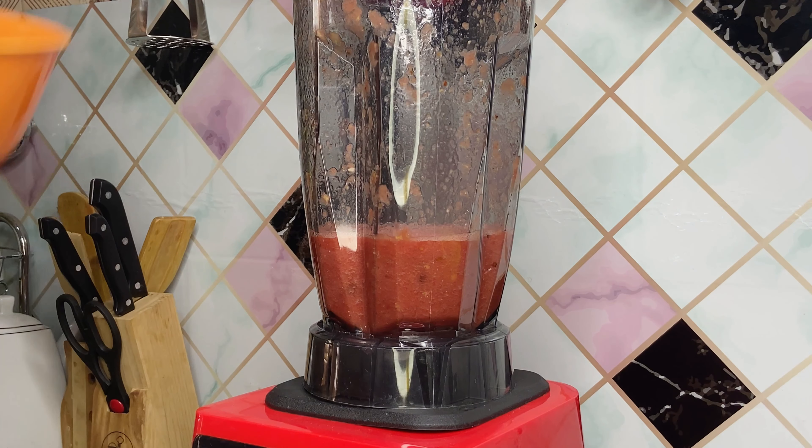Voila! Our watermelon pineapple ginger juice is ready. Thanks for watching, guys — bye bye!